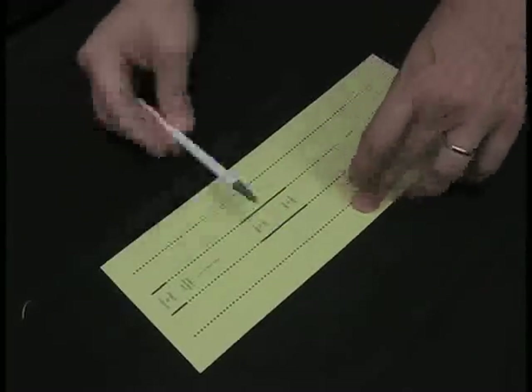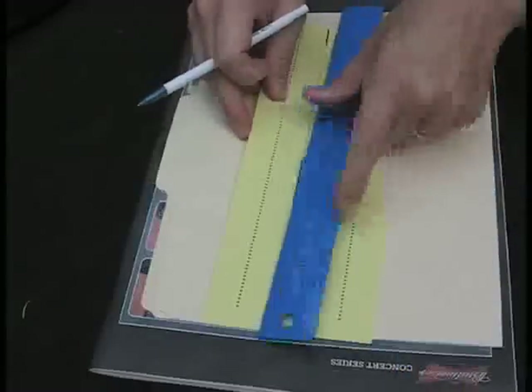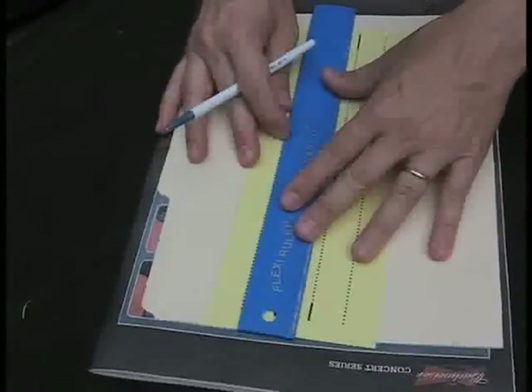This is the diagonal support template. It makes two sets of templates, so the first thing you want to do is cut it right down the middle. Later on we're going to cut it across to make a short template and a long template. Before you cut along this line, you want to score the paper using a magazine, a ruler, and a ballpoint pen.